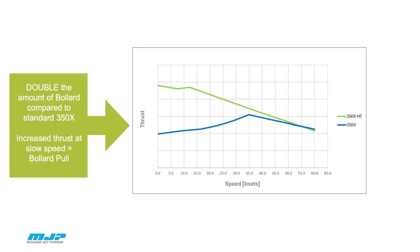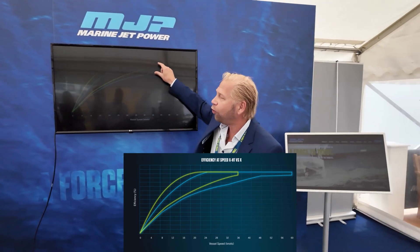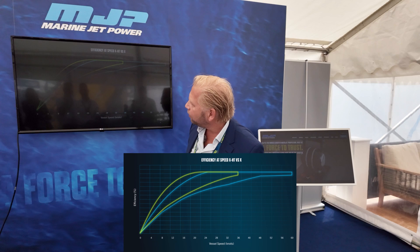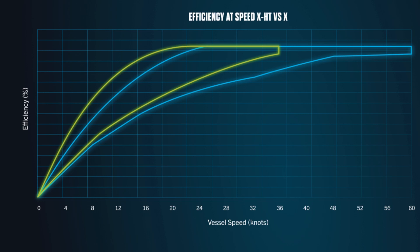A lot of these vessels have a requirement of actually having zero speed but a lot of bollard pull when they push against something — it can be a windmill. The blue area here is the normal X-Series; the green is the new X-HT. You can see you have higher efficiency at the lower speed. When you come up to 24 knots, it's about the same efficiency — so we are focusing on the lower speed area.